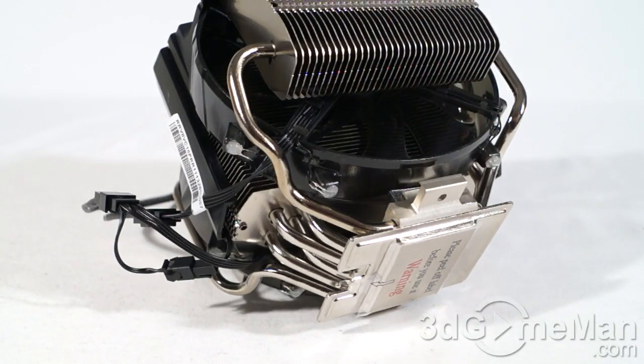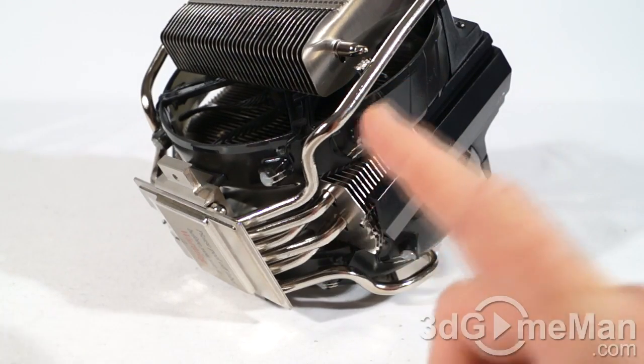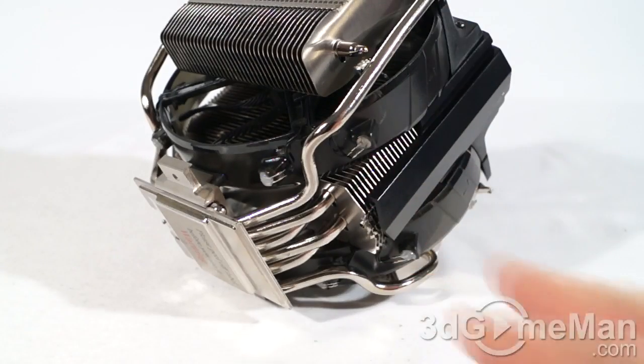This cooler has that engine feel to it — all kinds of fins, fans, and pipes going on. I think the overall appearance is really amazing.